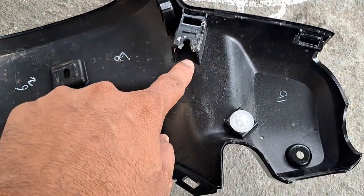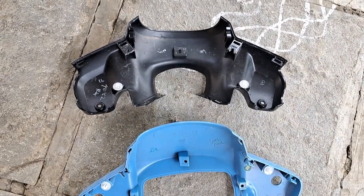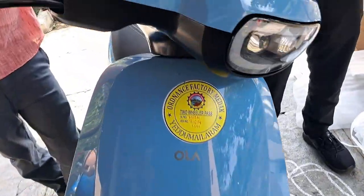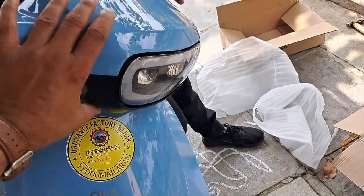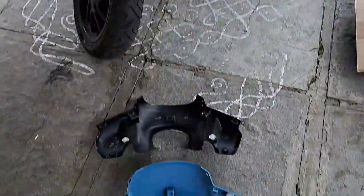So if you have any problem with the bottom part, give a complaint — they are definitely going to replace both parts, because they have identified both parts as defective. My scooty now fits perfectly; even when I go over bumps, there are no problems. Thank you.